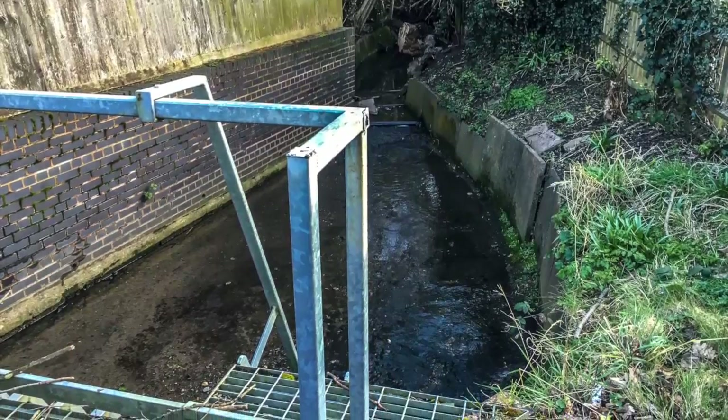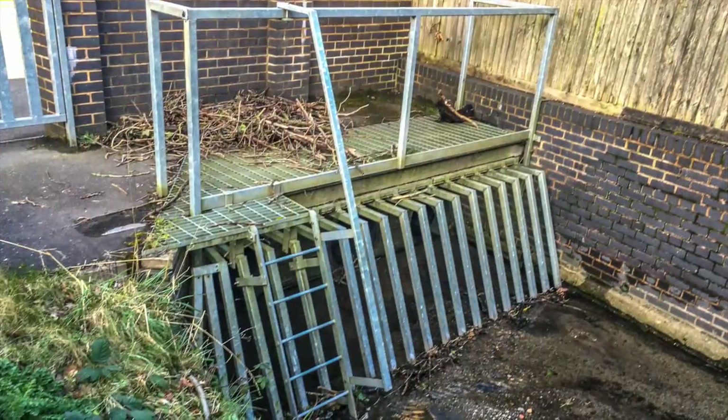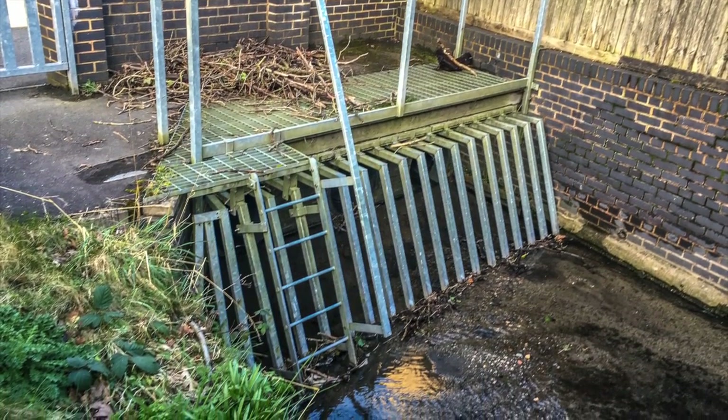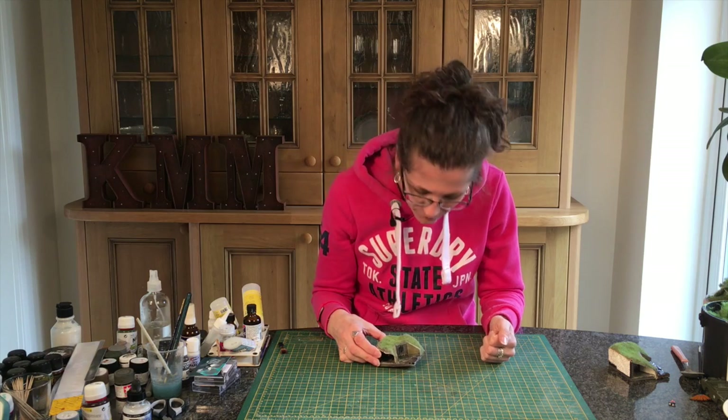Sometimes culverts are quite large. This area has got three culverts in a row, and to stop any detritus or logs going down they've put in a huge large culvert cover to make sure nothing gets down there. So this is what we're going to do this week — it's a culvert grill, with a little bit of water and a little debris coming down.